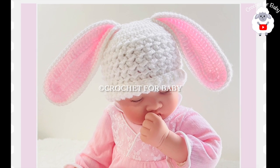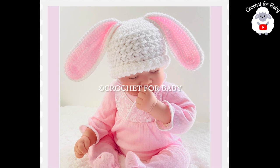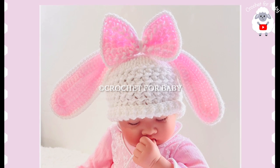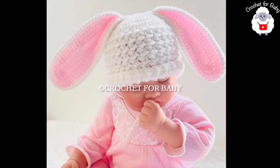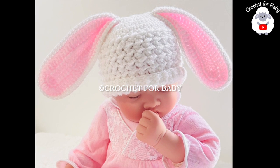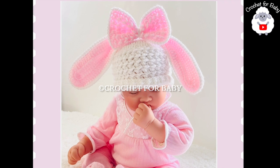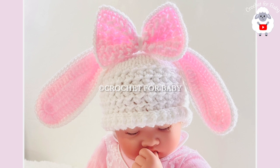Welcome to my channel. In today's tutorial I'm going to show you how to crochet this little hat with bunny ears — it's simply adorable and super easy to make, perfect for Easter. This little hat is for zero to three months and you can make it for baby boys and girls, or for any size and age following standard size measurements I'll provide. You can use any yarn weight with any hook size. If you prefer a written pattern, check out my Etsy shop — I'll leave the link in the information box below.